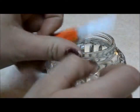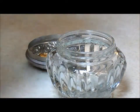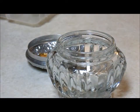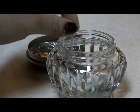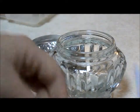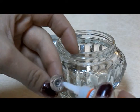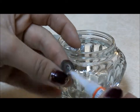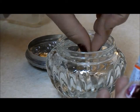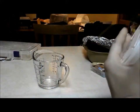Now you just want to take your jar and some superglue and glue one of the wicks inside your jar, preferably right in the middle. Place some glue on your wick, place it right inside your jar, and then let it dry.